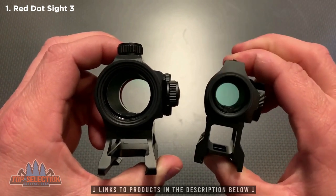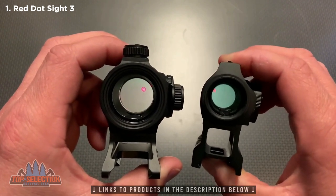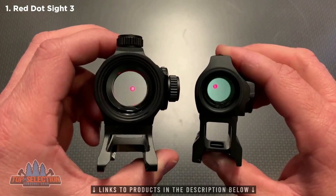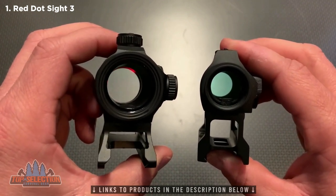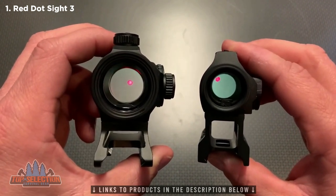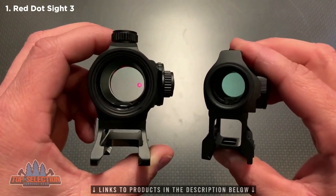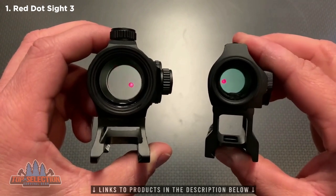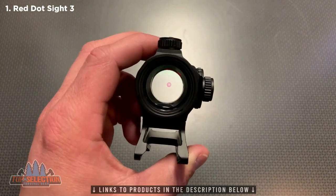Now the interesting thing about this is when we are picking this red dot up you can see why it matters. When I move these to the left this dot disappears quickly where this one takes a minute — you can see it starts coming back in the frame. Moving them to the right, you guys can see you have a lot more forgiveness up, down, left, and right on a large viewing red dot rather than a smaller window one.